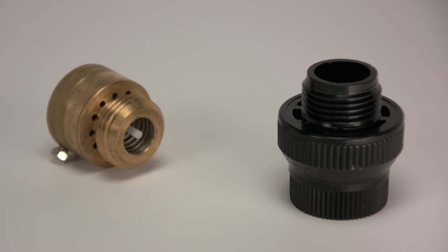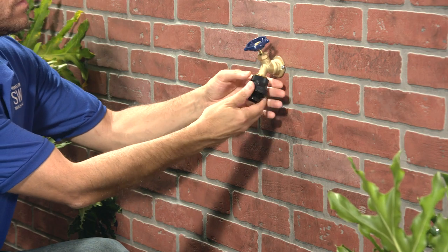First, you'll be installing a backflow preventer — looks something like this. They also come in brass. Next in line is the pressure regulator.